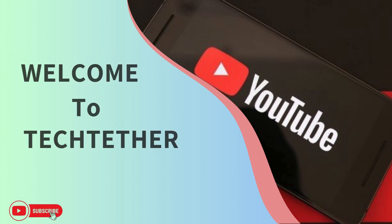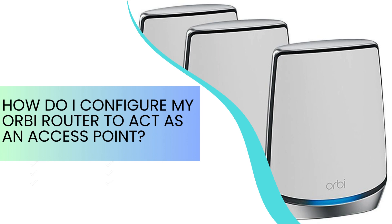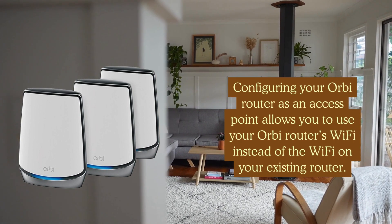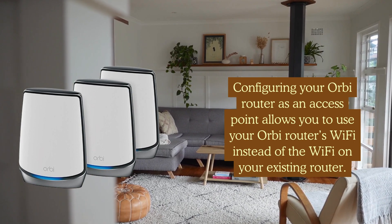Welcome to Tech Tether. Configuring your Orbi router as an access point allows you to use your Orbi router's Wi-Fi instead of the Wi-Fi on your existing router.